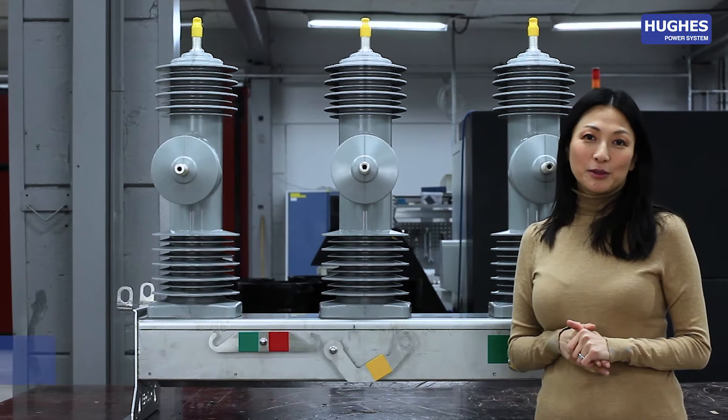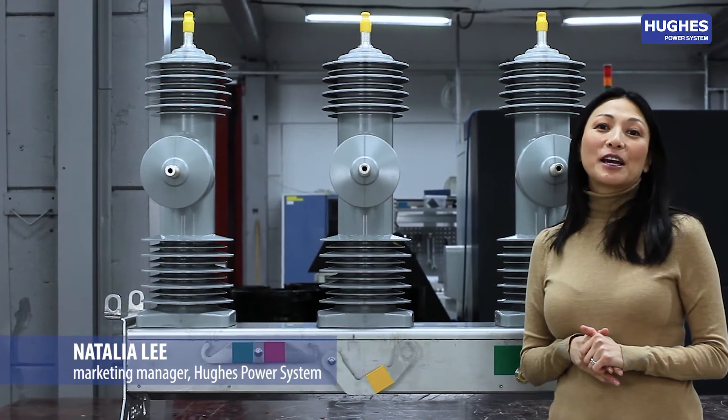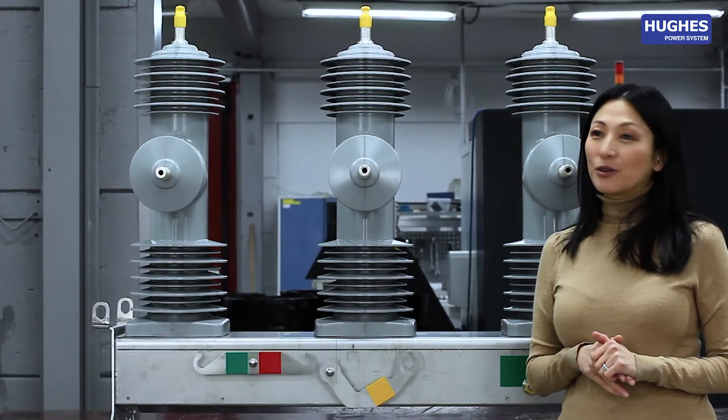Welcome to HUGE's Power System News. I'm Natalie and today I'm pleased to announce the launch of our new product.